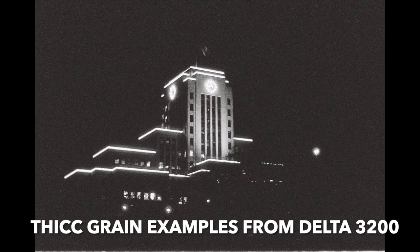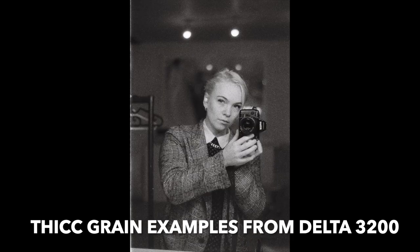Dense grain tends to look like detail, and that tends to draw your eyes towards the detail, but then there's no payoff because it's just grain. So having a fine grain allows areas of shadow, or blank areas, to remain blank and more visually neutral.